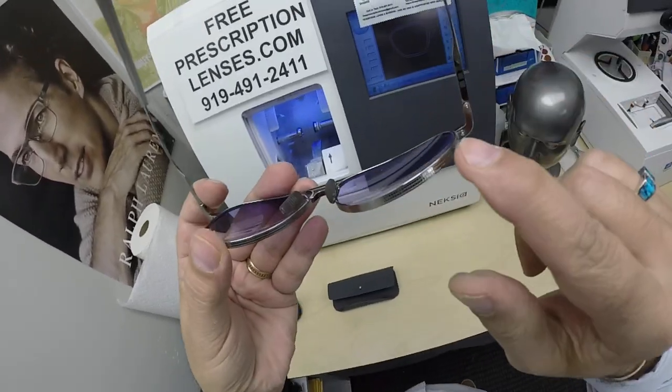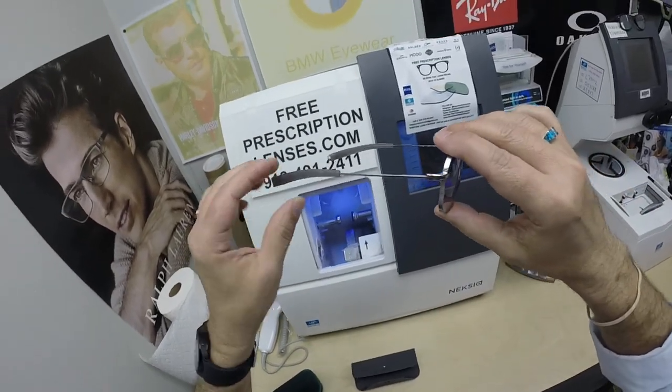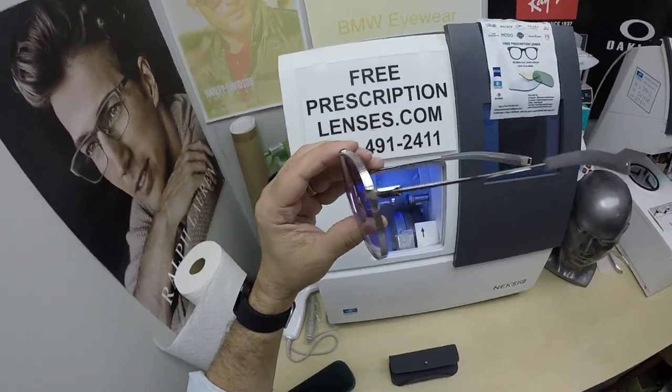The Lancer. I love this detailed engraving on the frame. But you don't have to buy frames from me — I can do lenses only for your frames. This is a really, really nice Dita, but then again, Dita doesn't make junk.